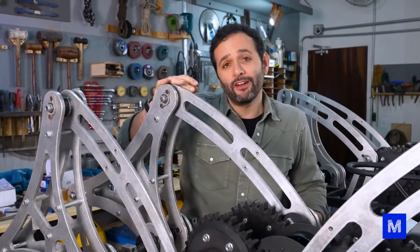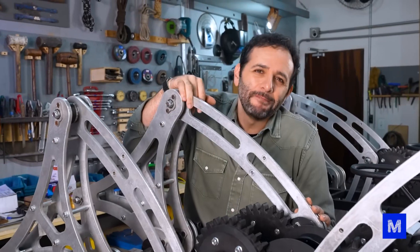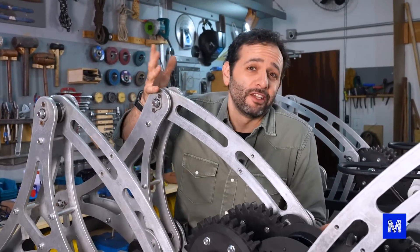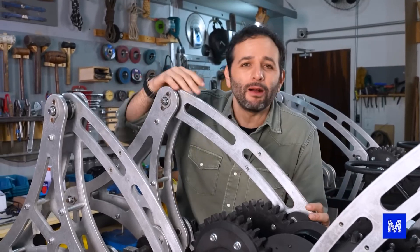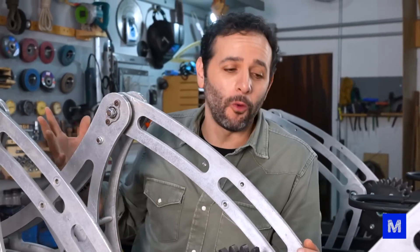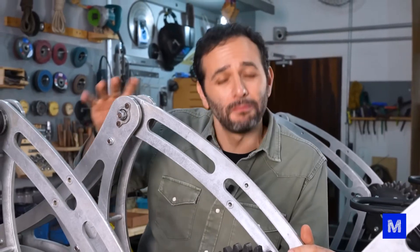Theoretically, we could already take this thing outside and make it start walking. The thing is, the electrical part has always been kind of a temporary setup that we put together. Wires ran everywhere in a messy setup just to see it function. But the goal was always that, in the end, Octobot's electrical system would work more or less like a car's.